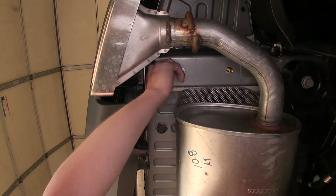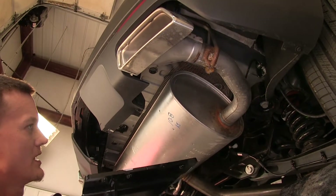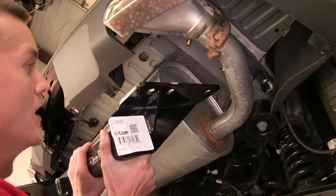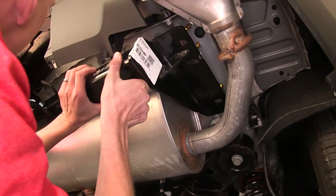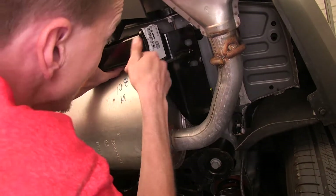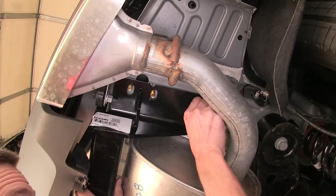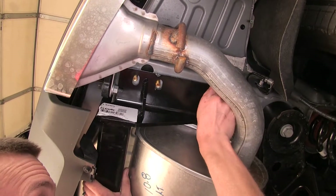With all of our hardware in place and an extra set of hands, we'll raise our hitch up over the exhaust and push it on up. With our hitch in place, we'll thread on our flange nuts now.